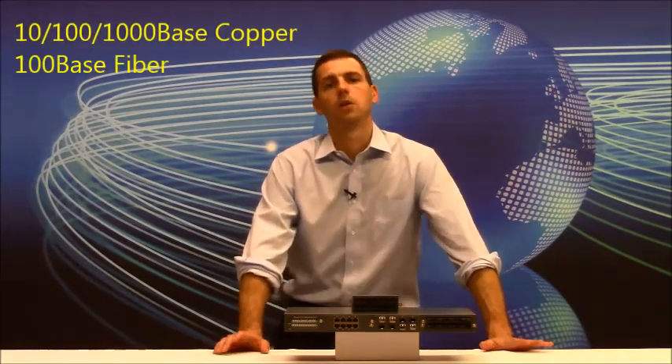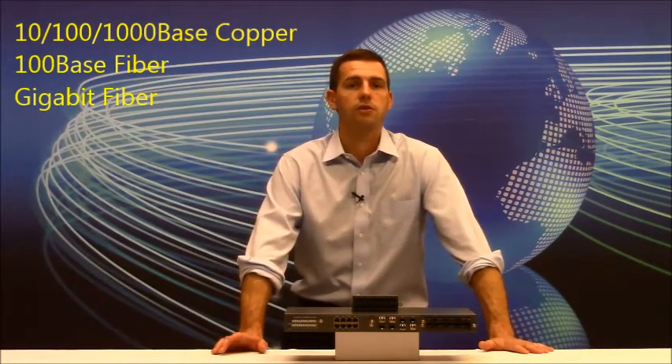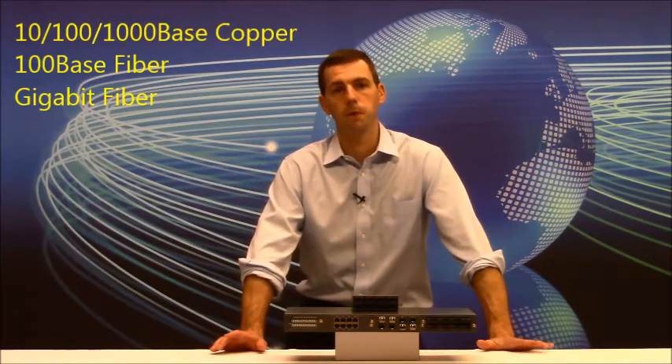This is just a basic illustration of how flexible our modular switch is. In the same device, you can have connectivity for copper, 100-Base fiber, and gigabit speed fiber. That is the advantage of using our modular switch, and it's also how it gets the name Pick-A-Port.